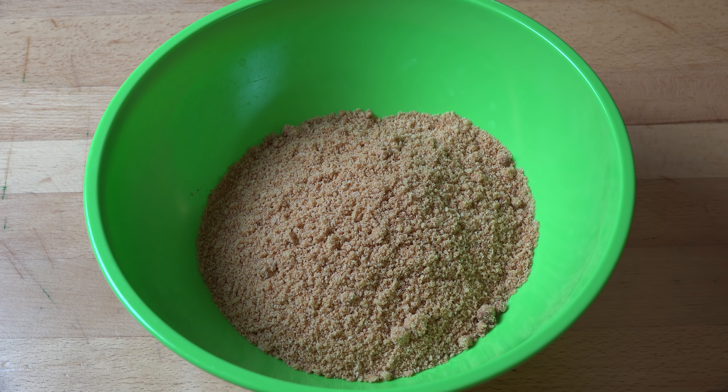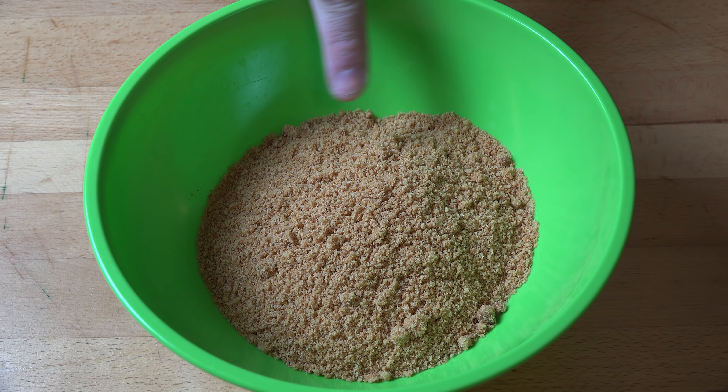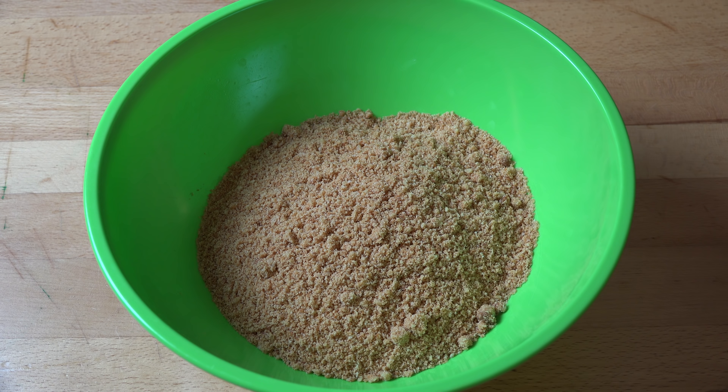First things first, we're going to work on our cookie base. Into a bowl I've got 250 grams of plain sweet cookies which I have just crushed up in the food processor. If you don't have a food processor, you can stick them into a Ziploc bag and give them a good bash with something heavy — good kitchen therapy that. Now if you're in the US, graham crackers would be the best choice; in the UK, digestive biscuits; and here in Australia I'm going for some plain cookies like milk arrowroot.